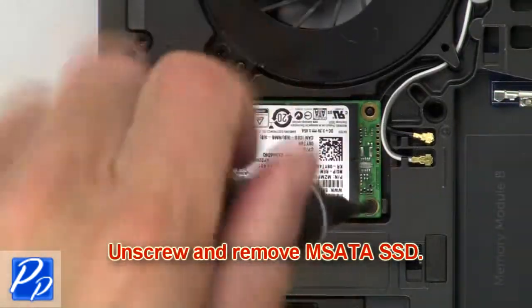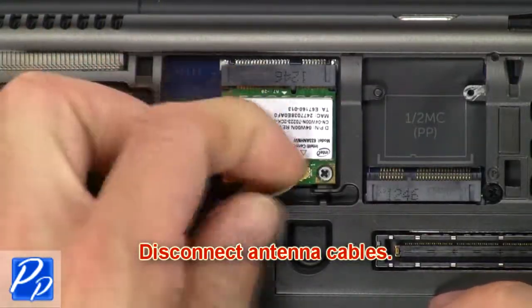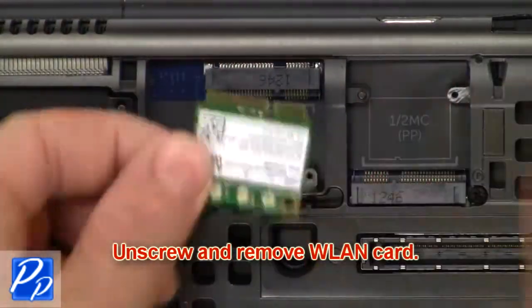Then unscrew and remove MSATA SSD. Now disconnect antenna cables. Then unscrew and remove wireless card.